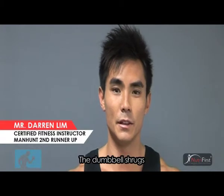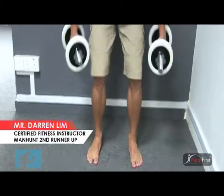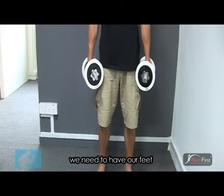Trapezius exercise — the Dumbbell Shrugs. Firstly, we need two dumbbells. To do this exercise, we need to have our feet shoulder-width apart.